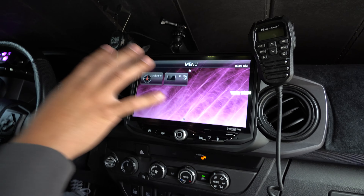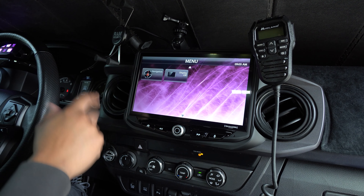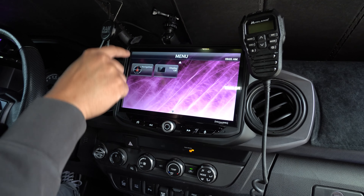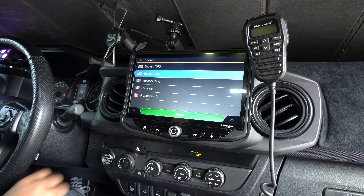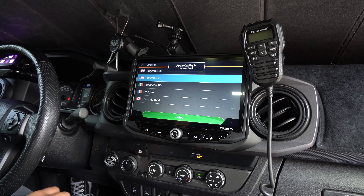Keep in mind: if you did not insert the chip or buy the chip, when you click navigation it's not going to do anything. But now with the chip installed, you hit navigation and it's going to take you to this screen, where you now have to set it up. We're in English US — go ahead and hit select.